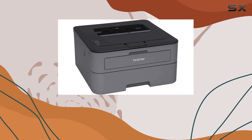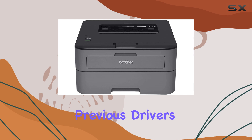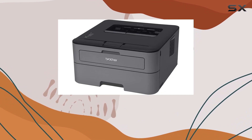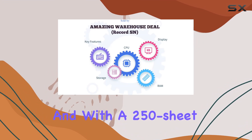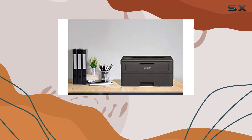Windows 10 users, take note. While this printer is compatible, make sure to uninstall any previous drivers and software from Windows 7 or 8.1 to ensure seamless functionality. And with a 250-sheet capacity paper tray, you can tackle large printing jobs without constant refills.